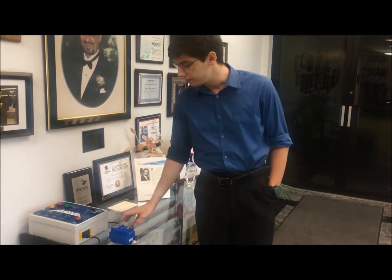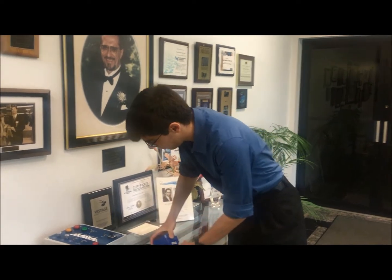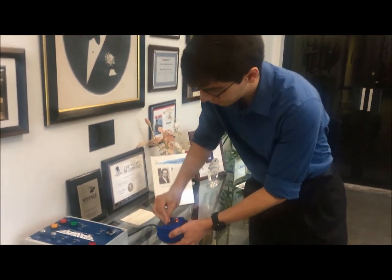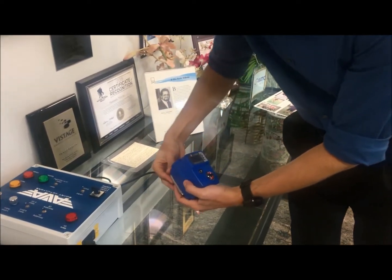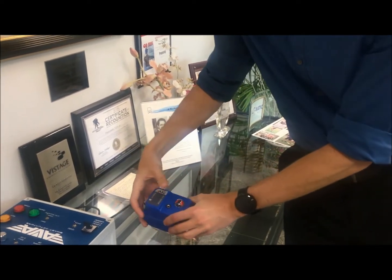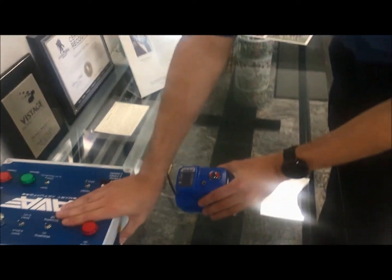It has an IP67 housing, dome style position indicator, and a manual override with an included Allen key that you can use on top of here. For eagle-eyed viewers, there's actually a smart screen on here, and that's a lot of the cool things that come with this actuator.